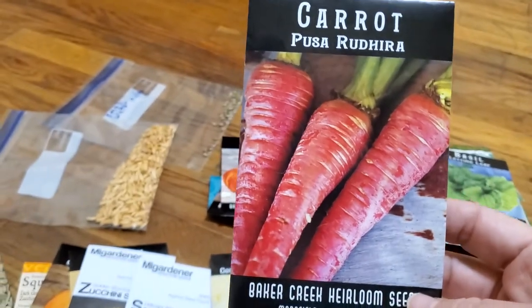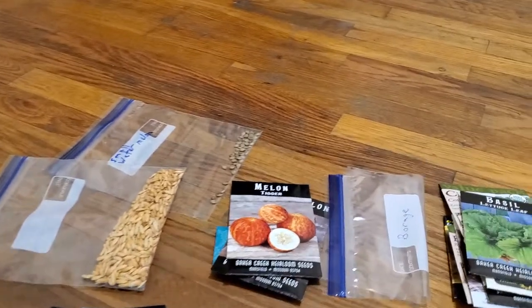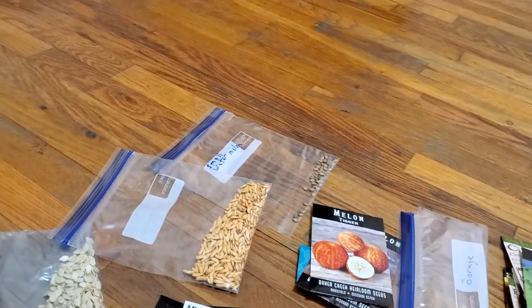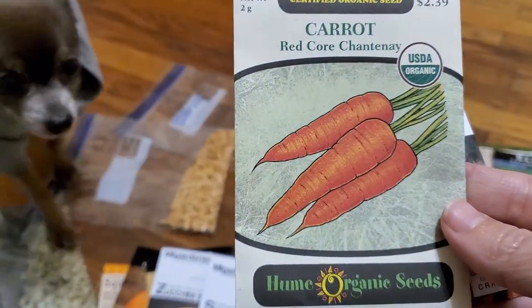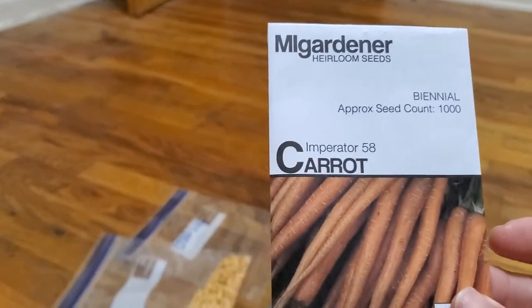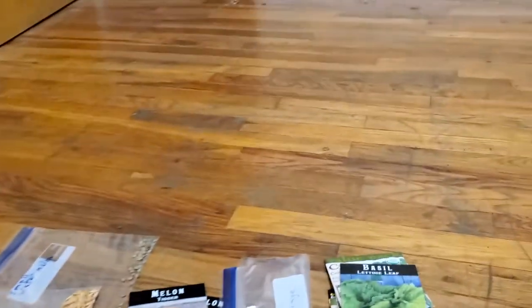And my carrots. More carrots. Carrots, and that's the last package of carrots. I only got one package of onions — I think I need to fix that, because I love onions.